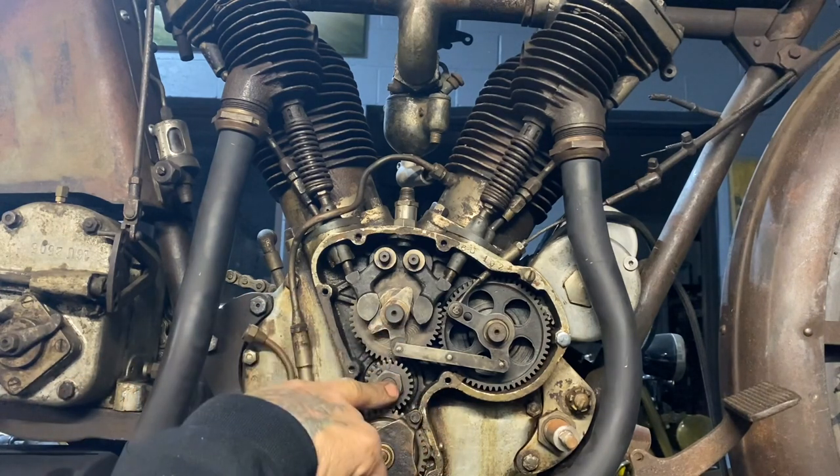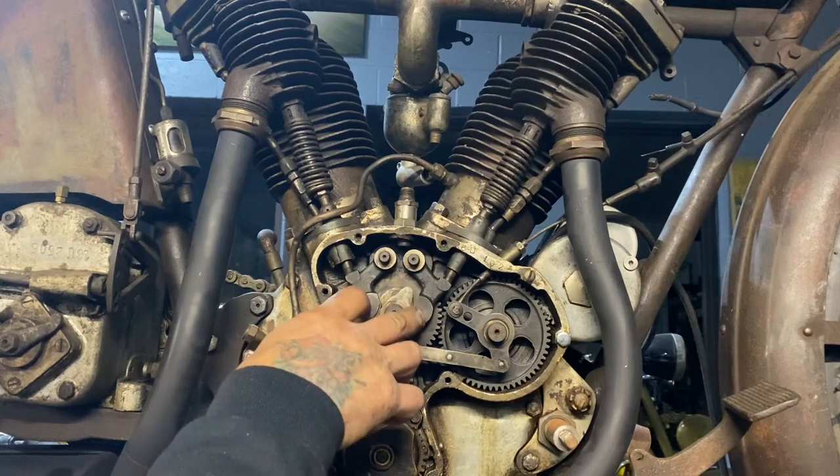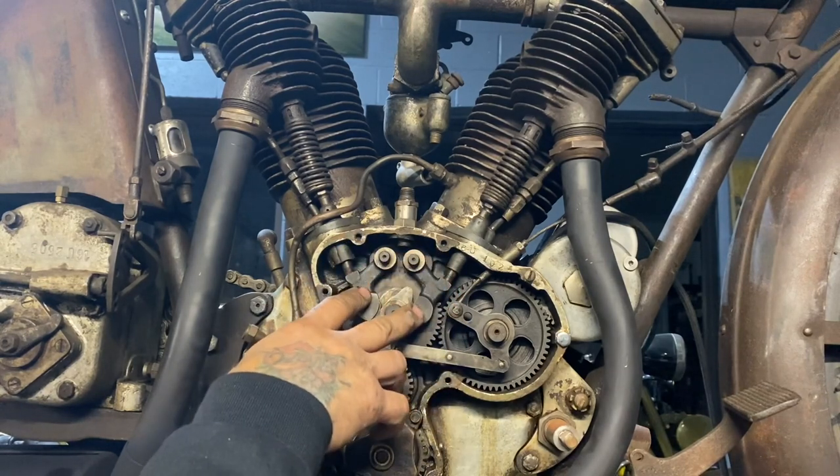This is the pinion shaft which runs off the crank. It runs the camshaft here. The cam pushes these cam followers. These are the two exhaust cam followers and the intake cam followers are behind the exhaust ones — they're pretty hard to see from this angle.